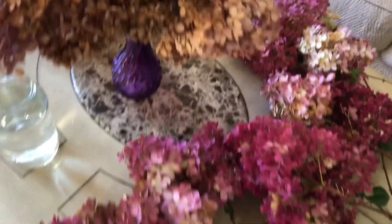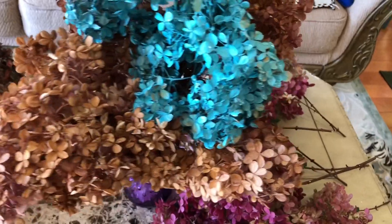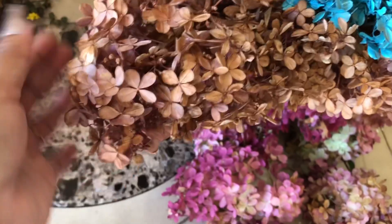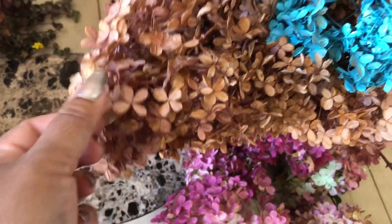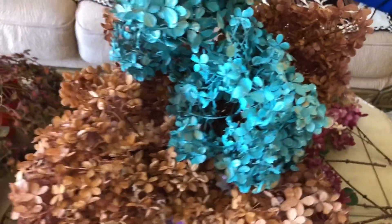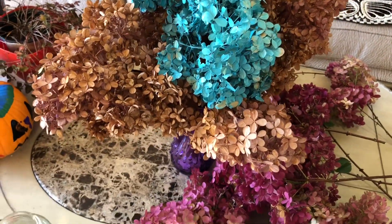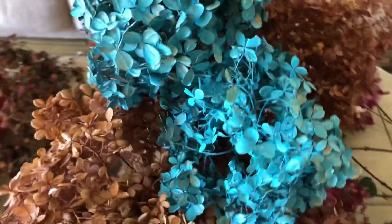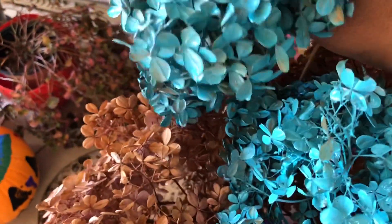This is my last year's arrangement that I did. You can see this is the dry bloom — if I touch it, it is completely dry but still looks beautiful and in good condition. I want to replace it with my new blooms. Last year I also sprayed some color on them.